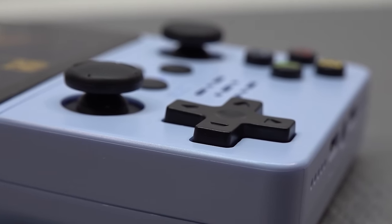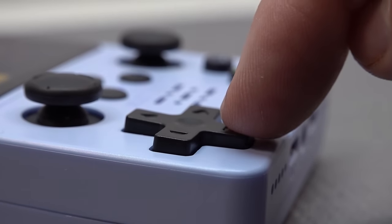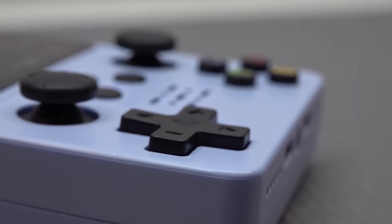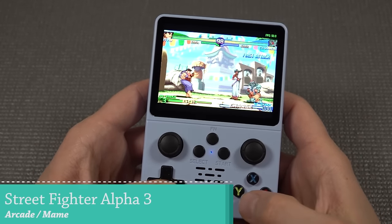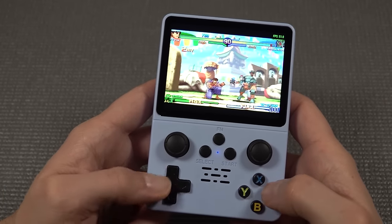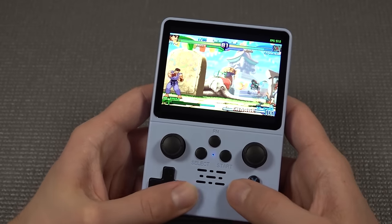Let's take a close look at the D-pad. When you're looking at the way how it feels, it doesn't have very nice travel — very short in my opinion. But when you just press it, man it has a lot of resistance. The response of this thing is absolutely nuts.